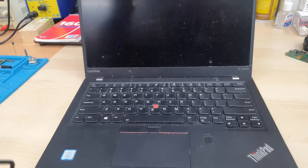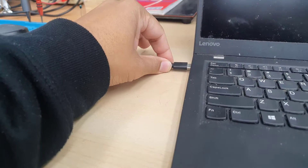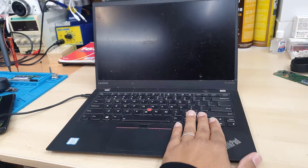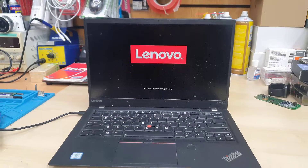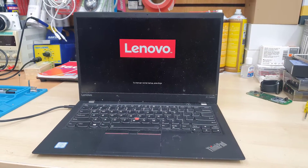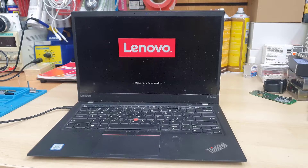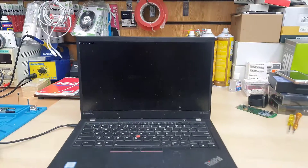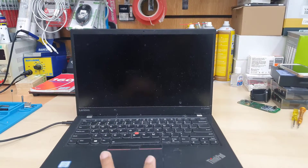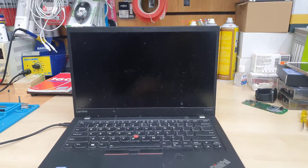This is an X1 Carbon 5th generation and it does have a fan error. When we turn on the machine it shows the boot logo which is Lenovo, and then it shows the fan error arrow — you can see the fan arrow. Today in this video we're going to find out why it shows that.